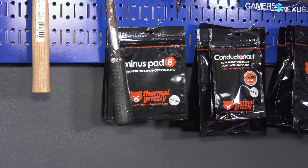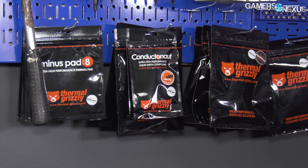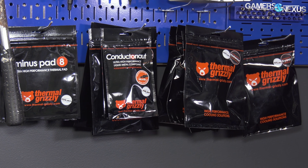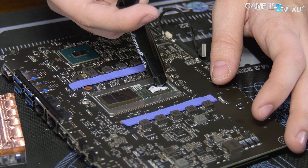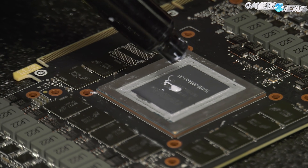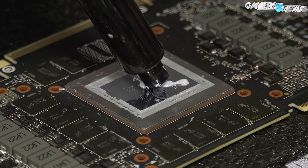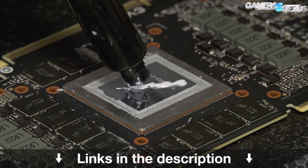This video is brought to you by Thermal Grizzly and their high-end thermal compounds. Thermal Grizzly makes Cryonaut paste for high thermal performance and conductivity without being electrically conductive, so you don't have to worry about shorting components. Cryonaut is particularly good for replacing stock GPU pastes, as it is a non-curing compound. Learn more at the link in the description below.